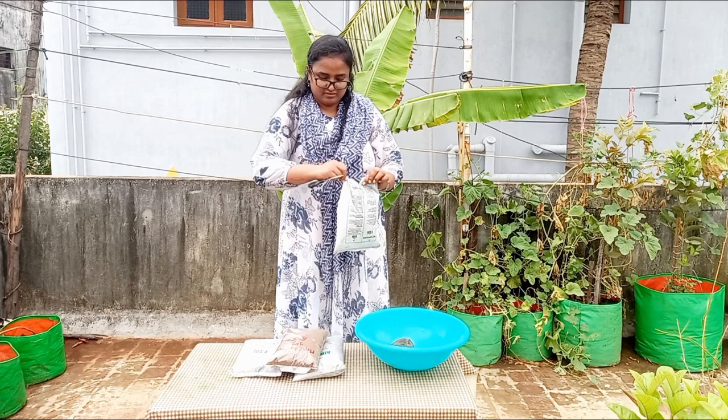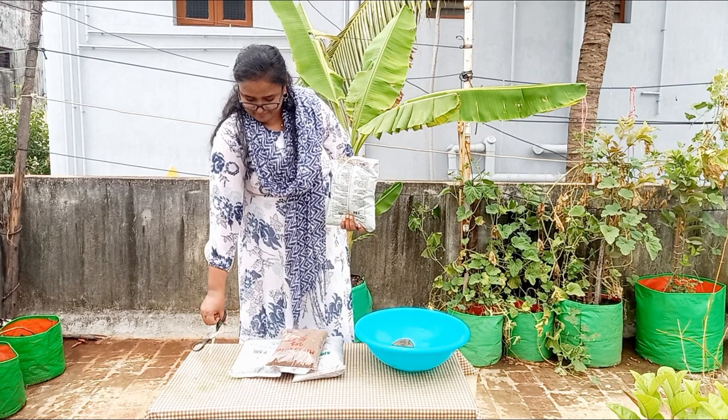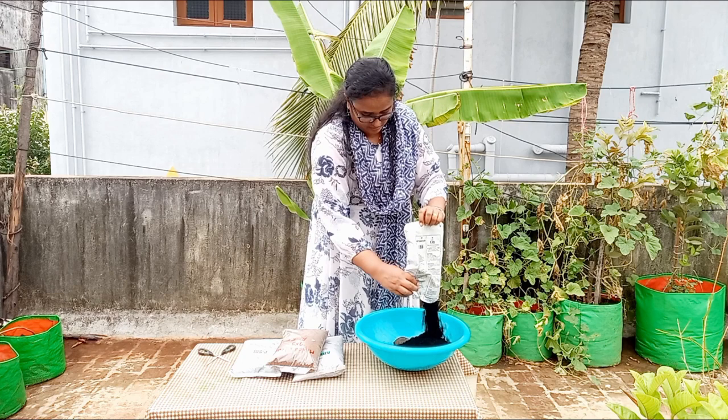Now I am adding one kg of potash bio fertilizer in the mixing tray. Potash bio fertilizer supports plant growth, increases crop yield and disease resistance, and also enhances water preservation.